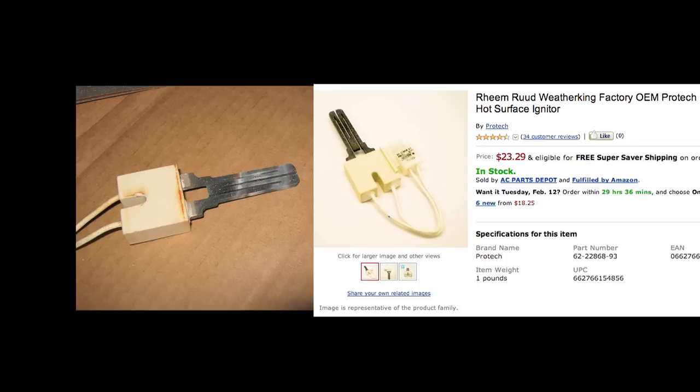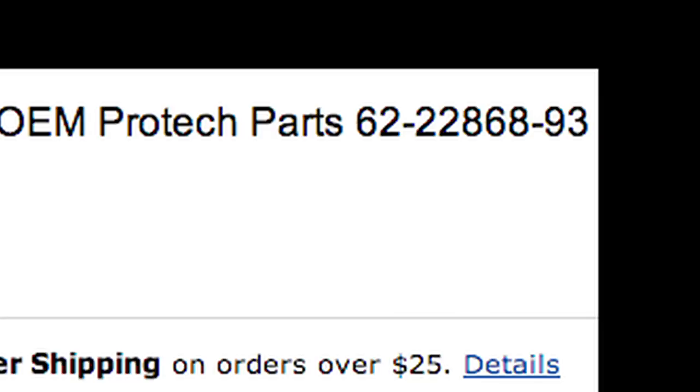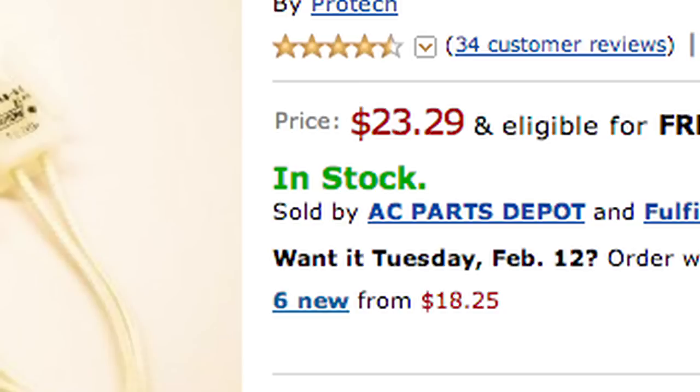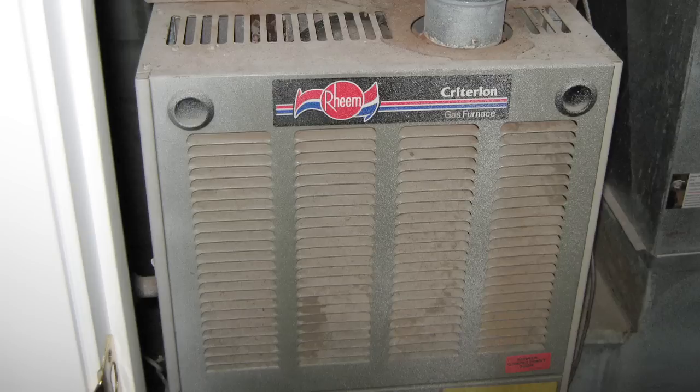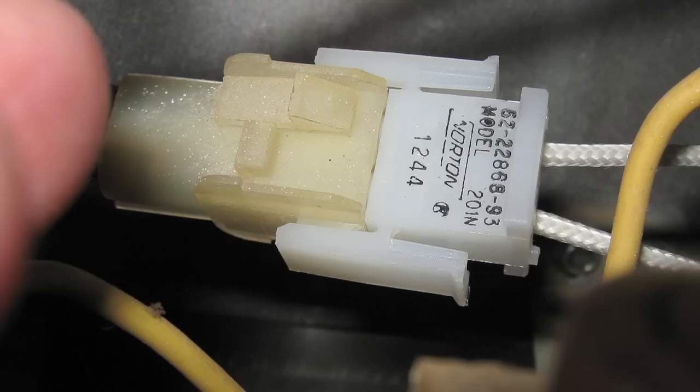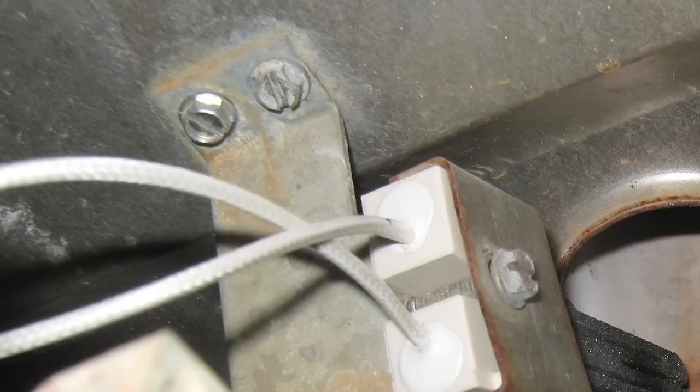It has a Pro-Tech part number 62-22-868-93, $23 on Amazon. I ordered it next day, which ran another $23. To replace the part I powered down the furnace, removed the upper furnace cover, and unplugged the molex connector that feeds power to the igniter — a little squeeze on the release prongs and off it came.